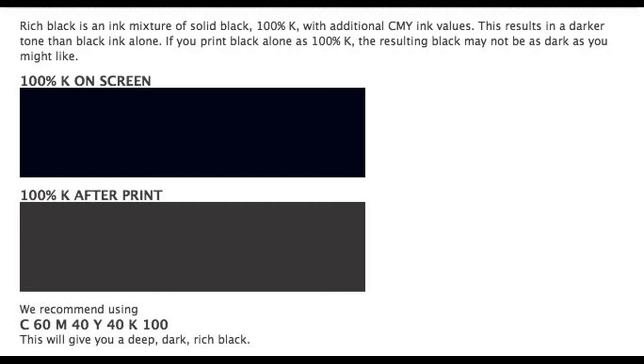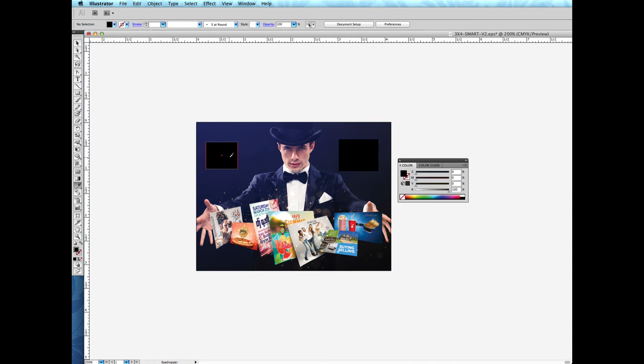Rich black is needed for a dark, true black. If a file is sent in with just 100K for black, the artwork will come out faded. To achieve a rich black, we recommend that you set your artwork to 60, 40, 40, 100. You can check your values by clicking on the dropper and then selecting your work.